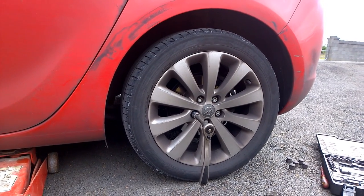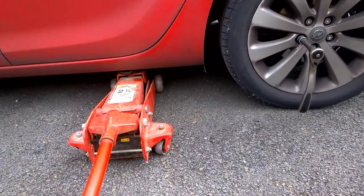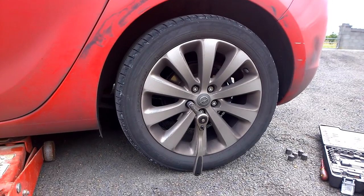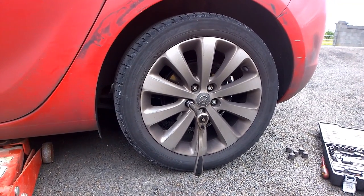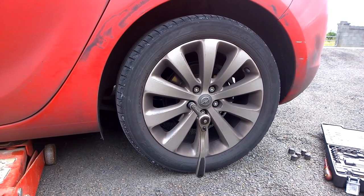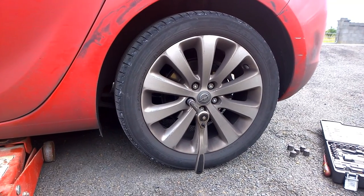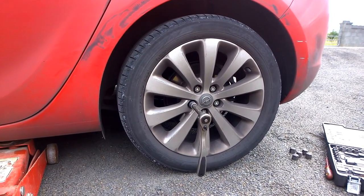First, you can see the jack there. Loosen your nut while the car's weight is still on the wheel so you won't spin the wheel. Make sure when you're parking the car, don't have the electronic handbrake pulled up because you'll never get the brake pads out. I know it seems simple, but just put the car in gear.